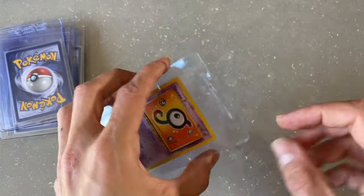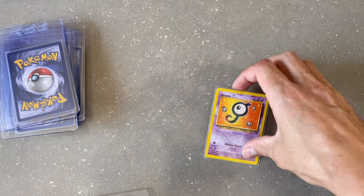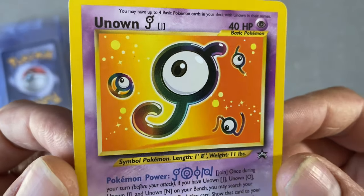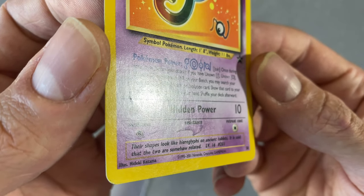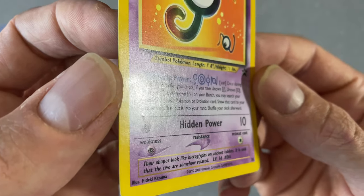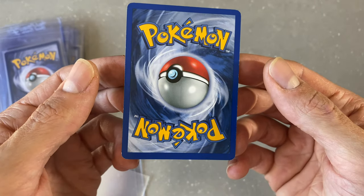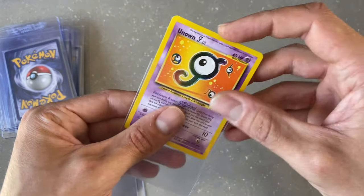And finally my Unknown Black Star Promo — this one's super rare, has a very low population. I'm not sure of the exact population but a PSA 10 was going for something like $1,300, so let's keep our fingers crossed. The surface looks great, just a small imperfection like a little bubble above the psychic symbol. Tiny bit of whitening along the corners — so we definitely don't have a 10 grade — but let's be hopeful and call it a CGC 9.